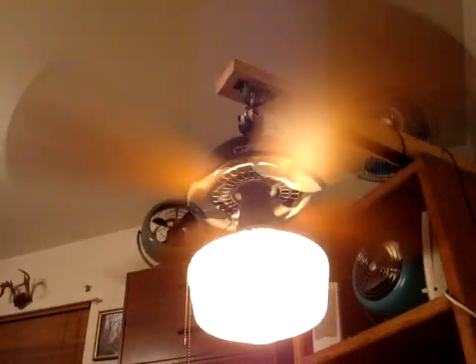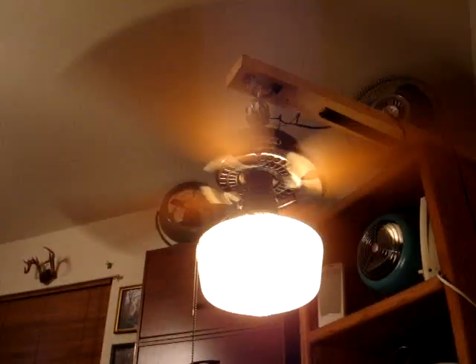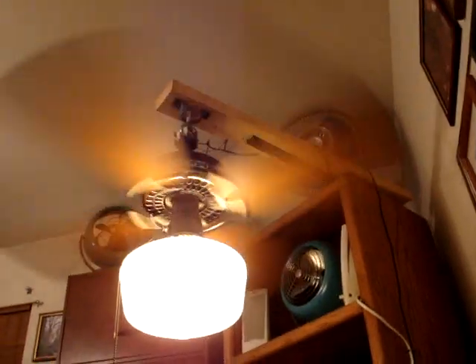I got this off of Tom Driesen at the AFCA boards, and I was really happy when I saw it. It works really well — it's pretty well lubricated. The light works too.